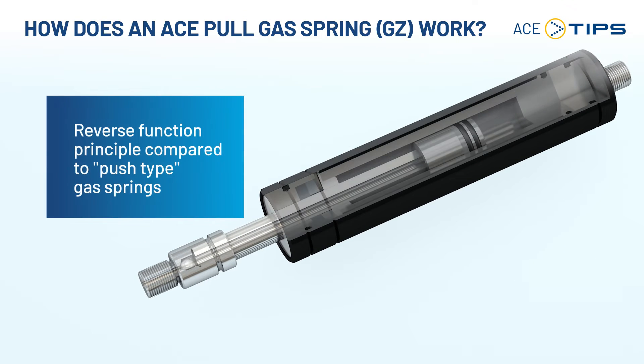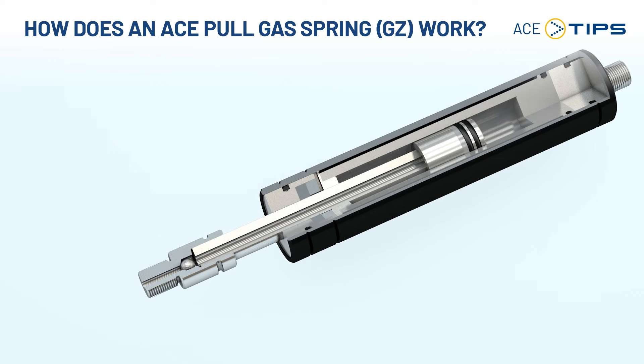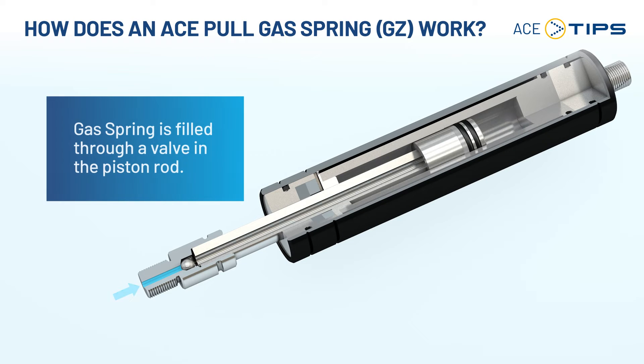Let's have a look at the assembling. Like the push type, the pull type gas spring is also a closed system which is filled with high pressure nitrogen gas. Unlike the push type that is filled through the valve at the end of the pressure tube, the pull type is filled through a valve in the piston rod.